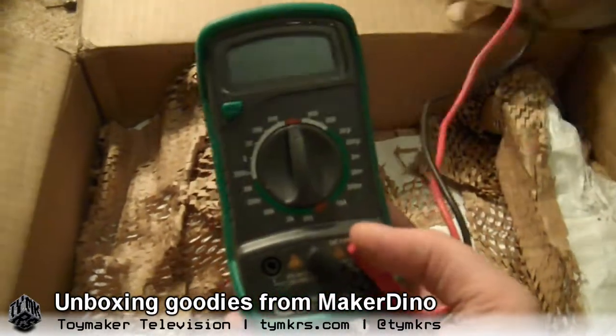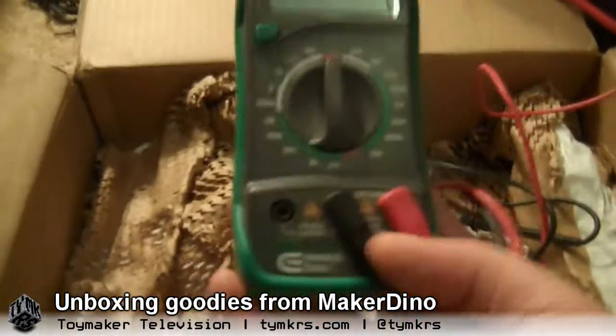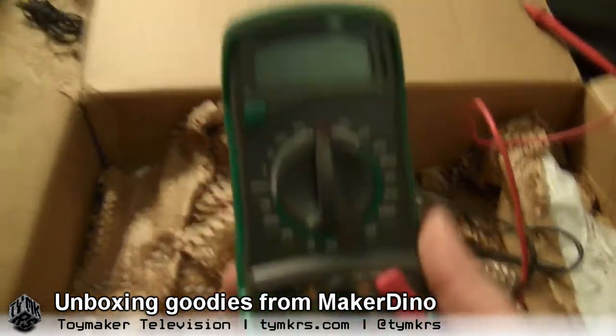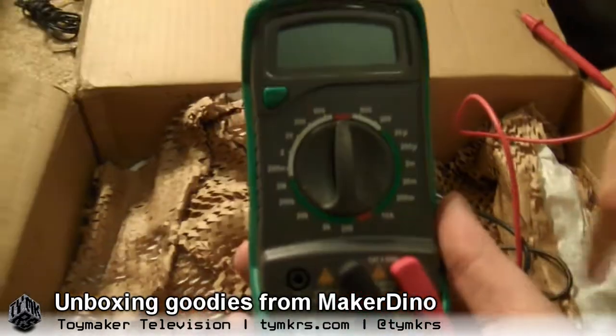There's a multimeter. Dino said he had a couple extra lying around. Now I don't have to worry about Addie breaking mine all the time when she hooks it up to giant inductors.